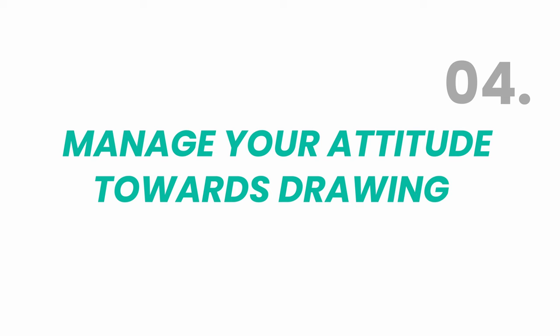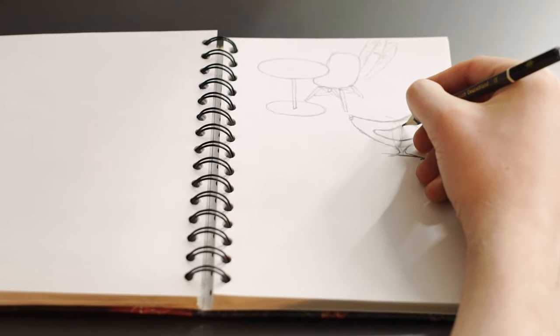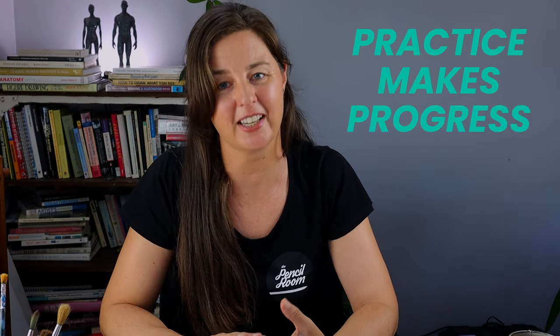Number four: check your attitude. If your answer to 'what's your biggest struggle' is 'everything,' it might mean you're overwhelmed — in which case, find a good beginner's course to follow for your study time. Or it might be a sign you need to change your attitude towards drawing. Drawing is full of challenges, and you need to manage your expectations and how you feel about your work. If you find yourself getting frustrated or too critical, focus on just doing the work rather than how good you think it is. Even doodling for 20 minutes is better than doing nothing. Practice makes progress — try to keep your emotions out of it.